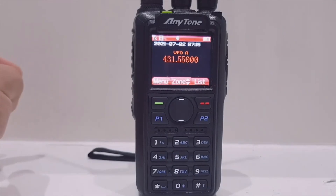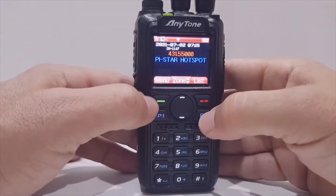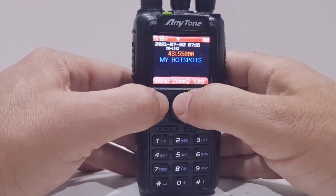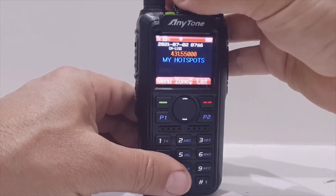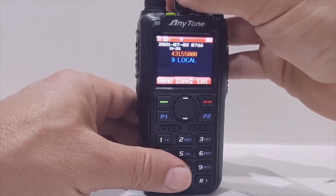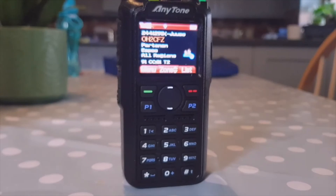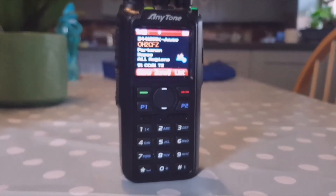That's the channel all set up. Let's go and test it — I'll select it in memory mode now. Push into memory, then go Menu, Zone, and go up to My Hotspots, select zone. Now we can turn to the channels in that hotspot — I think it will be the highest number, which was 1155. There it is — that's the last one I did. I've also got the Nagoya antenna on, which is quite an upgrade from the internal antenna it came with. And I can hear someone coming in on the mono phone.